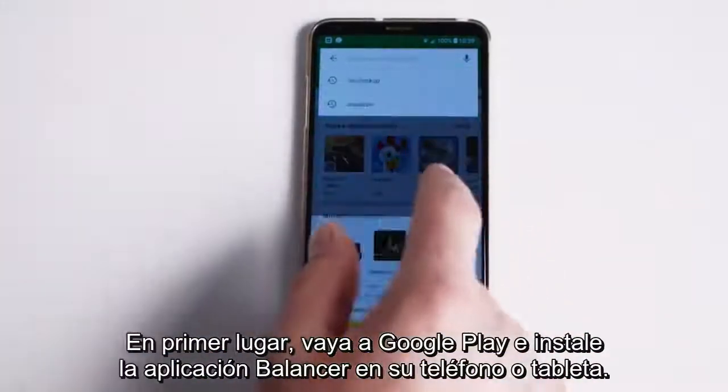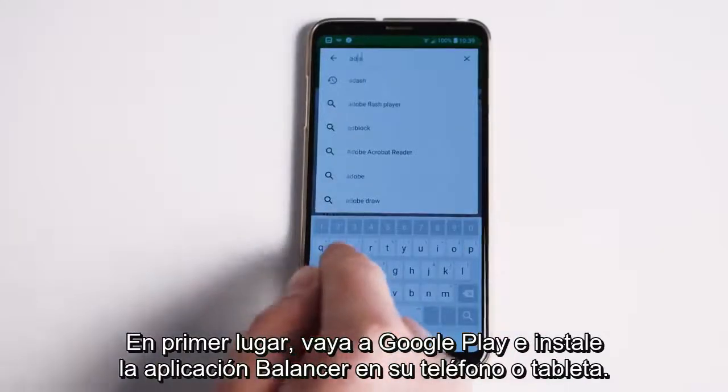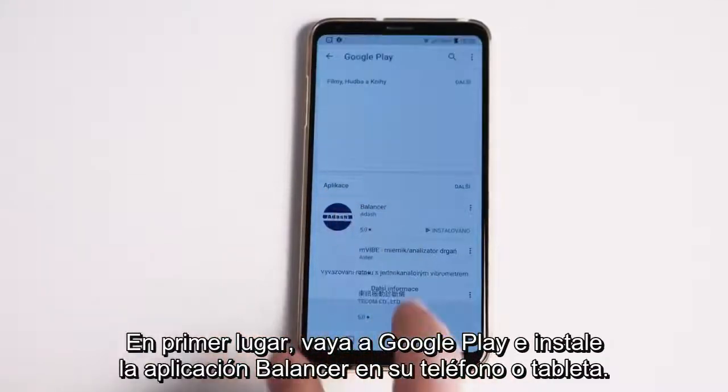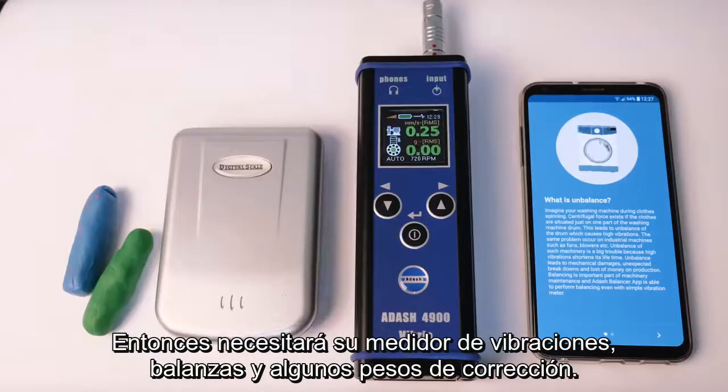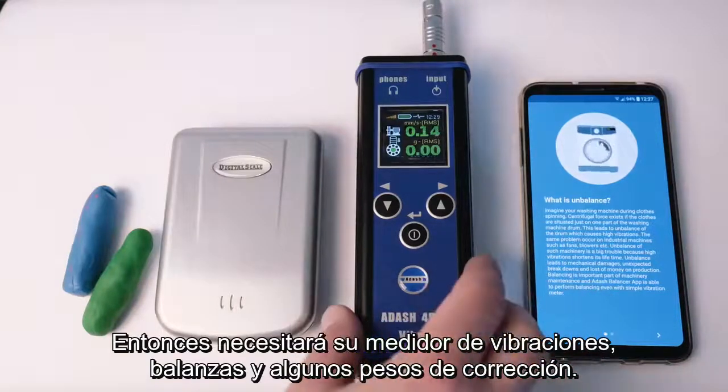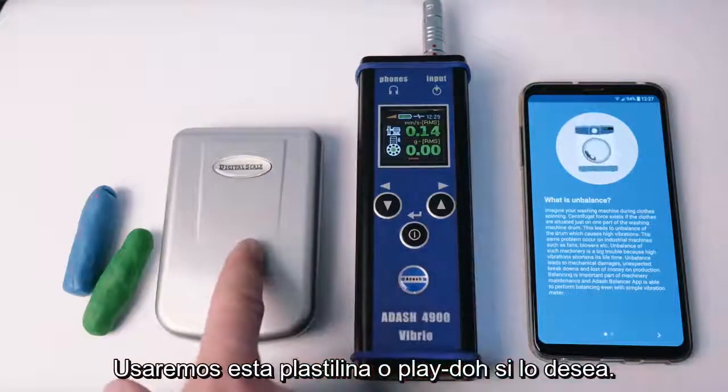First of all, go to Google Play and install the Balancer app into your phone or tablet. Then you will need your vibration meter, scales and some correction weights. We will use this plasticine, or play-doh if you wish.